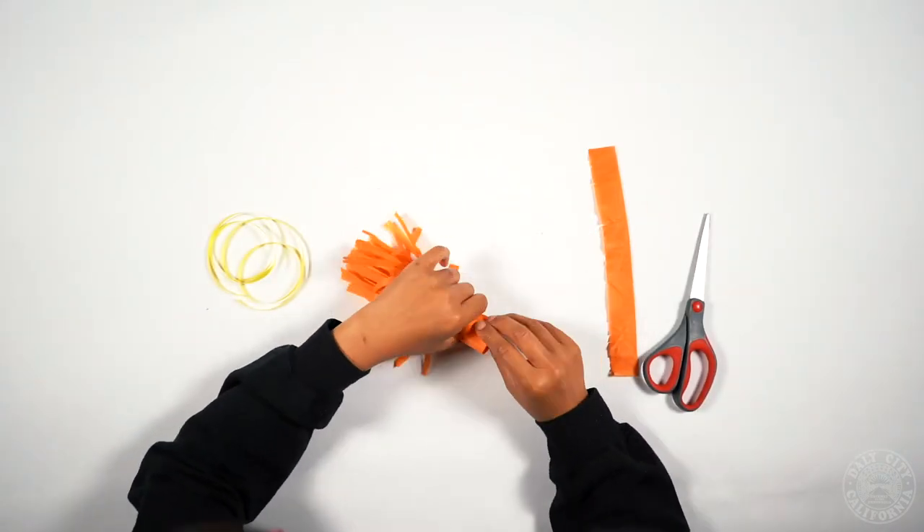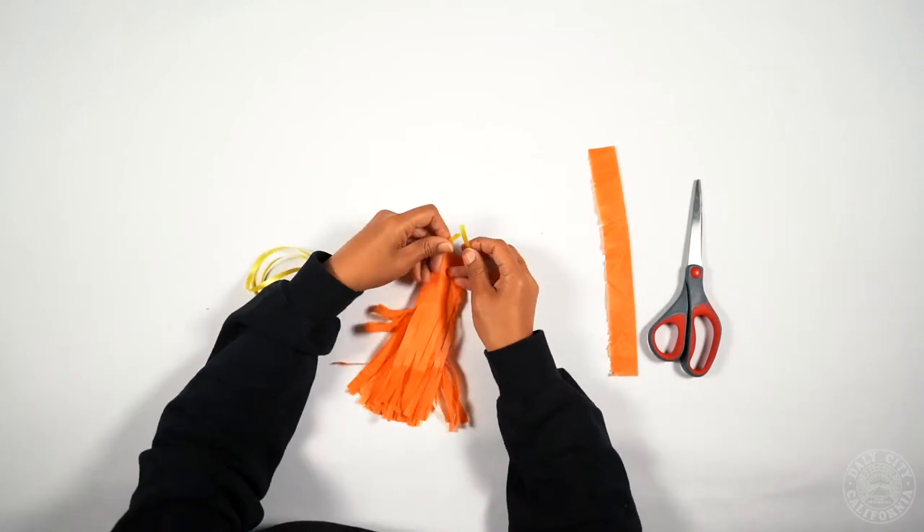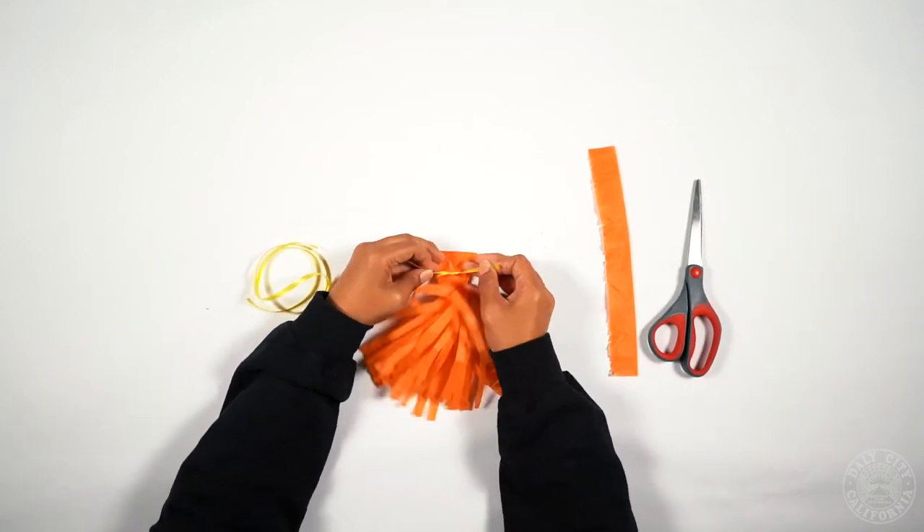After you're done cutting your tissue paper, you're going to roll up the tail and then tie it with some ribbon.